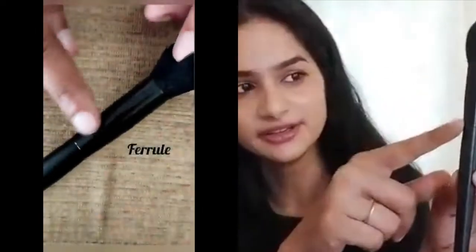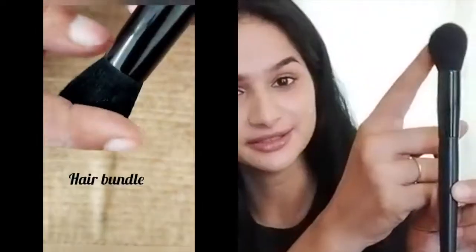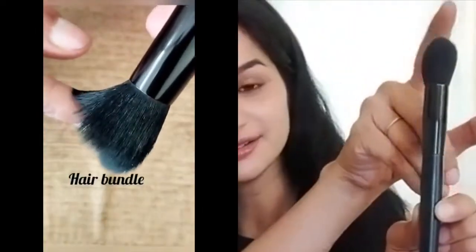Any makeup brush available in the market has four components: the handle, the ferrule, the hair bundle, and the flower tip.